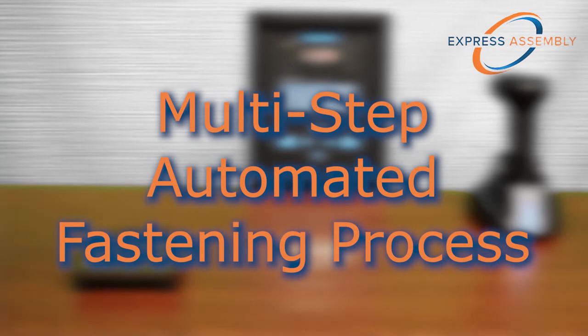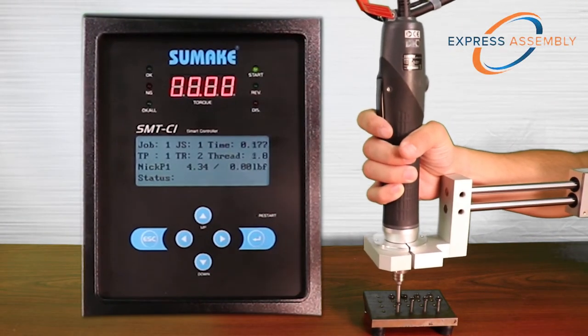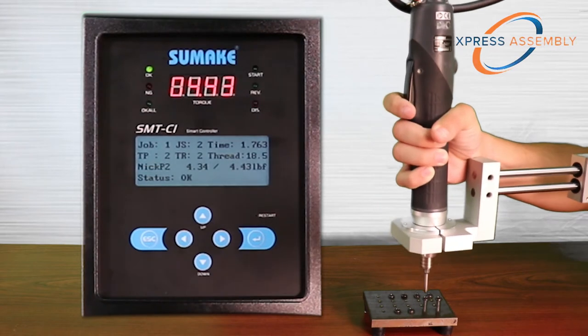The SMT-C1's smart control module allows for automated multi-step fastening sequences to be programmed and saved. In this example, you can see the RPM is programmed to change automatically at certain points throughout the fastening process.